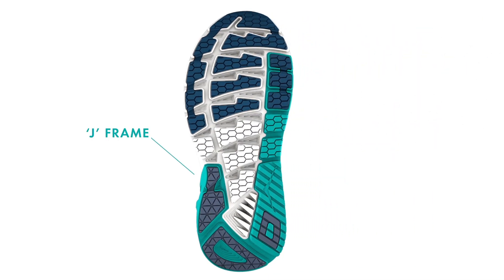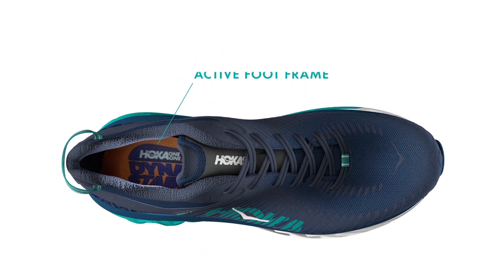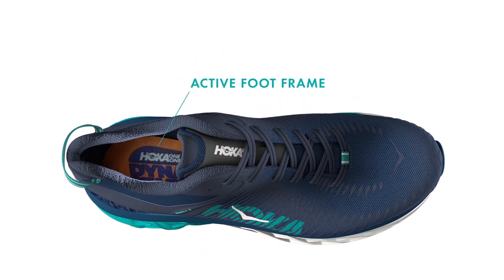To begin with, there are no rigid posts or constricting materials in the midsole. Instead, there's a guiding frame. The J-Frame name comes from its shape, as you can see. The J-Frame uses the functionality of the active foot frame, also known as the midsole bucket seat,